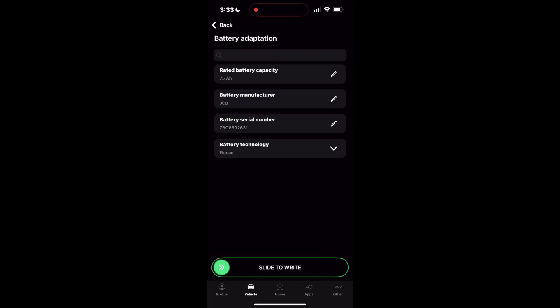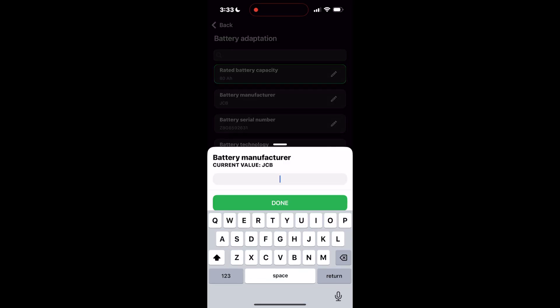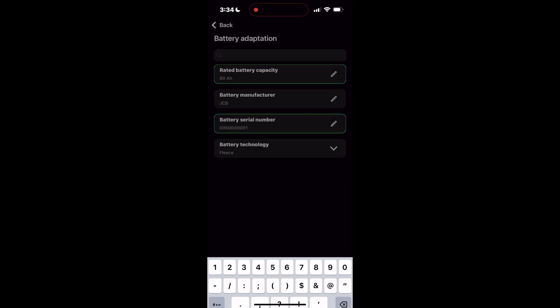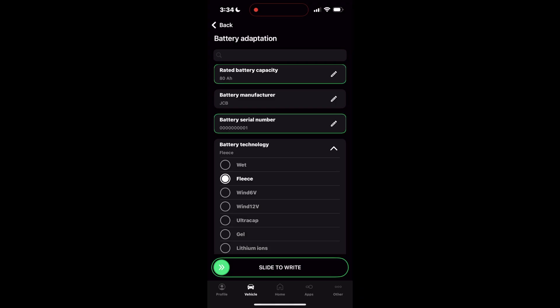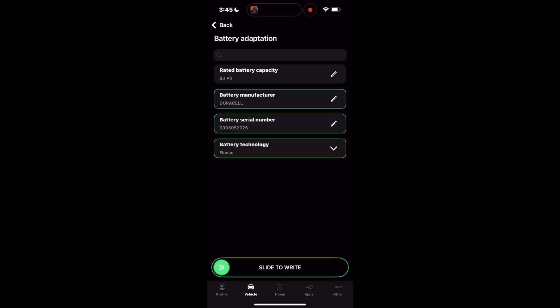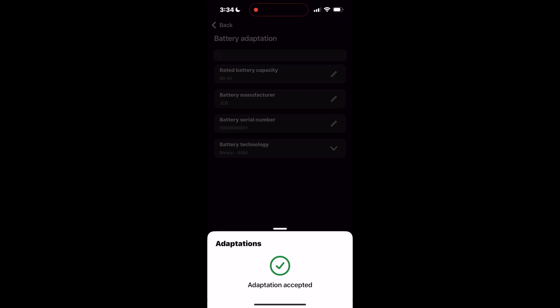Start with battery capacity — in my case, 80 amp hours. Next is battery manufacturer, which isn't critical but feel free to enter the brand you installed. What's crucial is to change the battery serial number — this is the step that tells the car a new battery has been installed. You can make up a new number if the battery doesn't have one; the car just needs a different number than the old one already programmed. Make sure to enter a 10-digit number — I'm just going to do all zeros and a one. Lastly, enter the battery type, which tells the car how to charge it. With this style battery it's Fleece AGM; if it were a spiral AGM battery it should state that on the battery itself. Slide to confirm, which will successfully code the battery to the car.